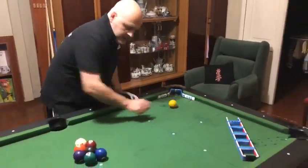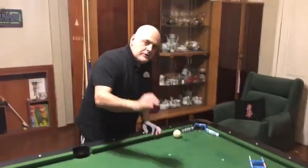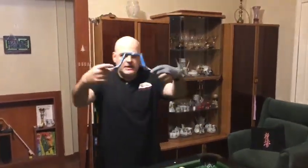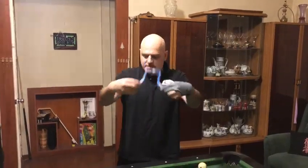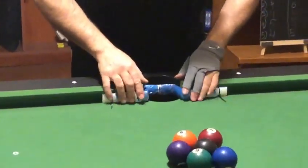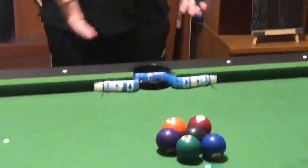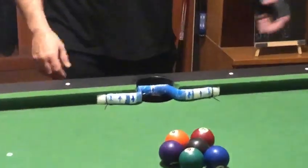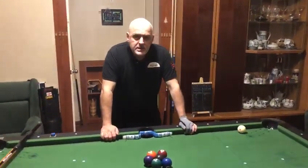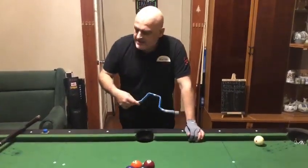So here with the white ball, you need to be more precise. It's an easy thing — just on the side pocket or corner pocket. In my mind, it's pretty useful. This is the second thing.